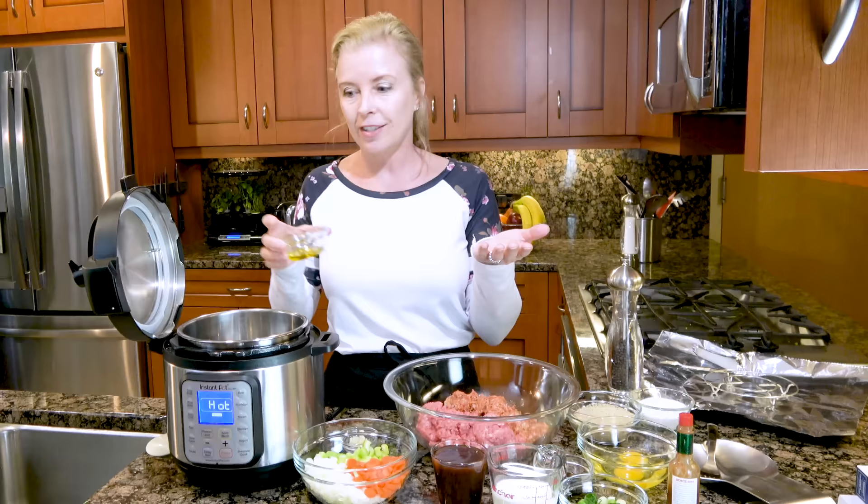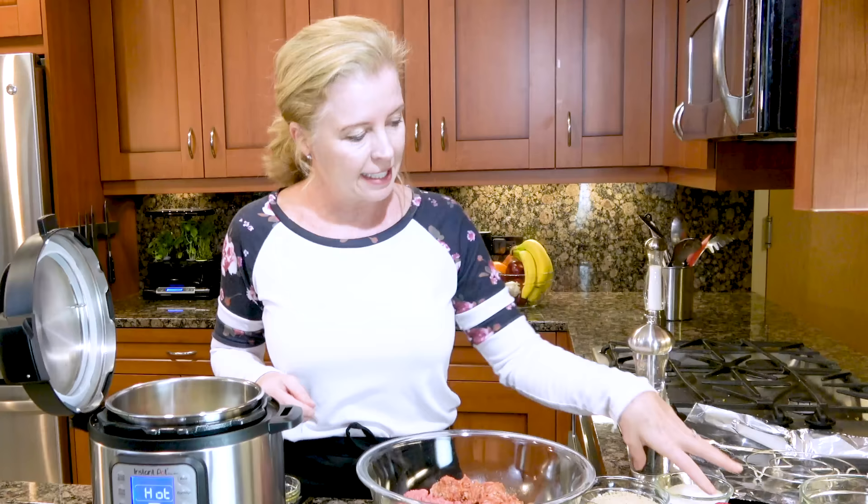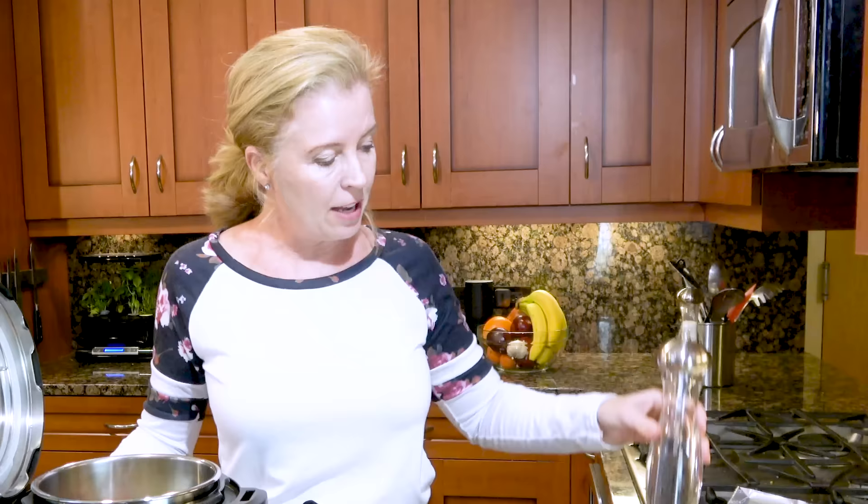I have just a little bit of olive oil that I'm gonna pour into the pot and I'm gonna add my onions, celery, and carrots. We are gonna sauté these up. I like to add a little bit of salt and pepper. I will also be adding salt and pepper to the meatloaf of course. And you're gonna give these a good stir.